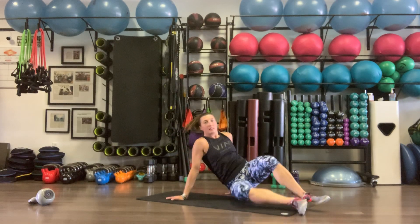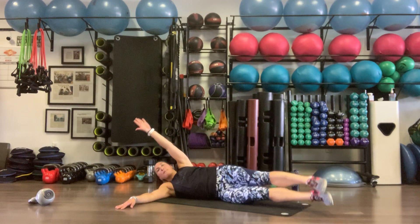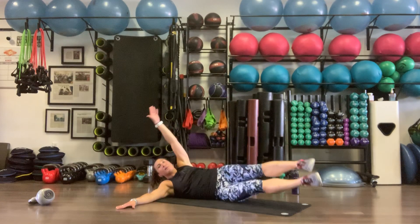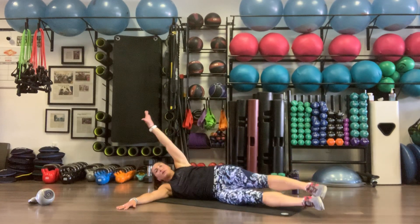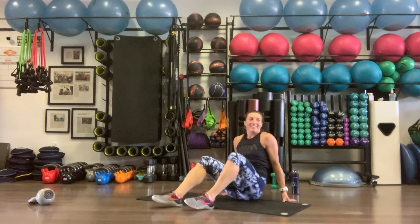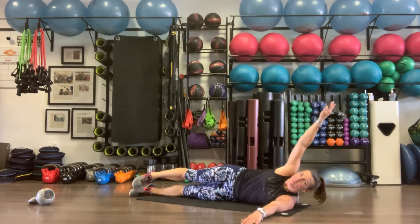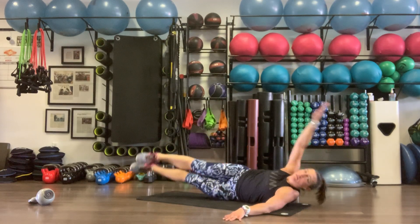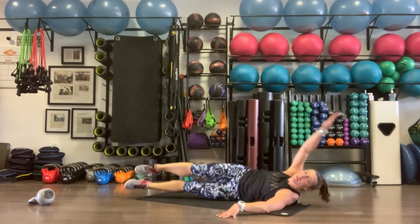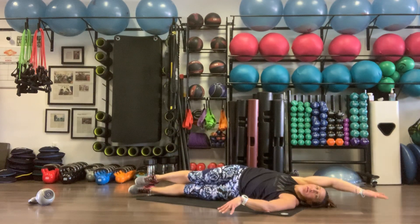Almost there — last two exercises, side crunches on both sides then we are done. Feet come up underneath the arms, lift that core up from the ground — ten reps on the right side. Then last one on the left side — right arm up, core comes up to meet the legs. Ten reps.